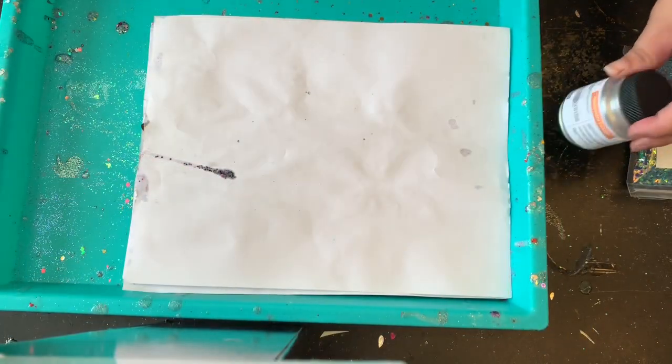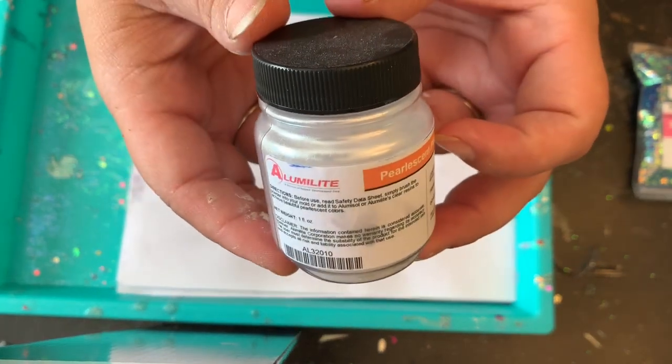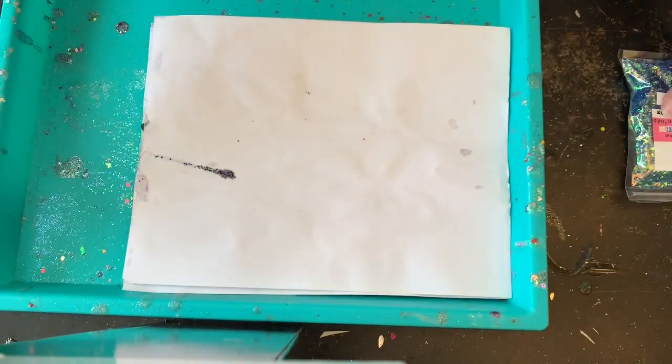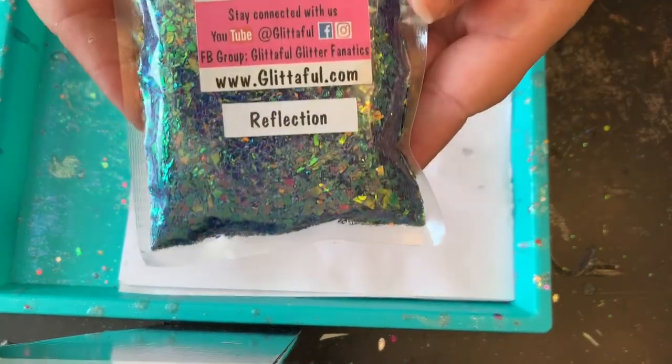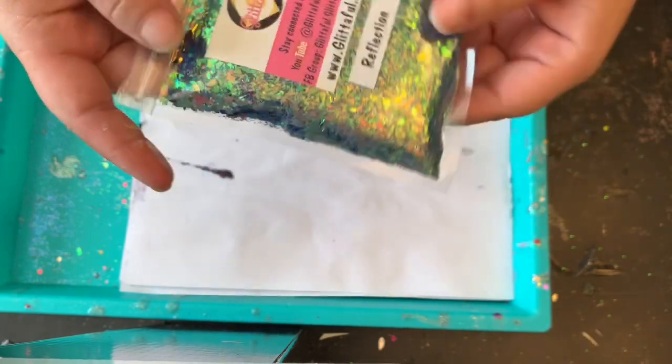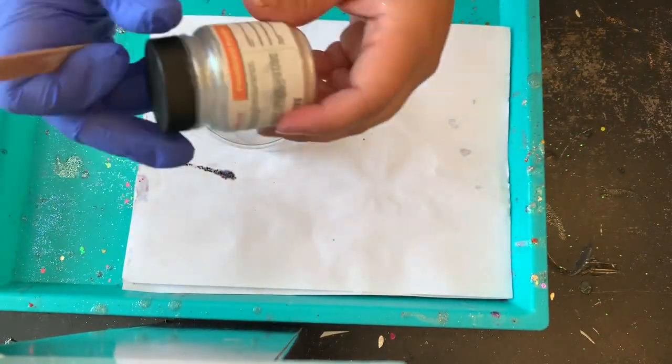For the base of the tumbler I'm going to be using a pearlescent powder — you can use any type of mica powders that you might have. I will also be using Reflection by Glittiful. This is an absolutely beautiful glitter; I've been wanting to use this. I've had it for about a year now.